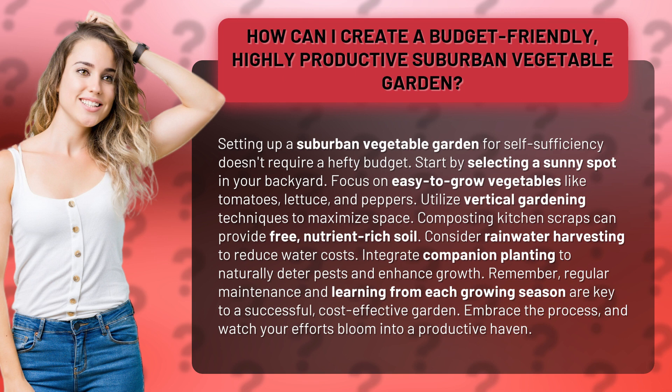Remember, regular maintenance and learning from each growing season are key to a successful, cost-effective garden. Embrace the process and watch your efforts bloom into a productive haven.